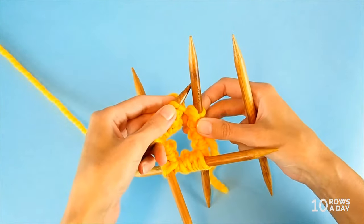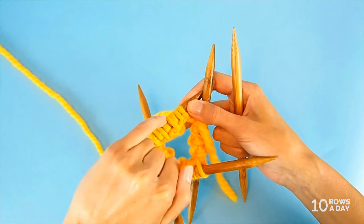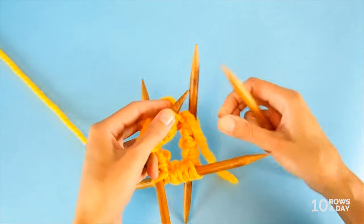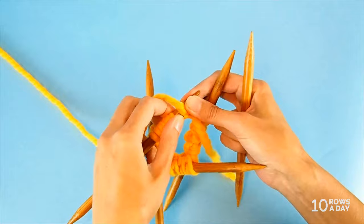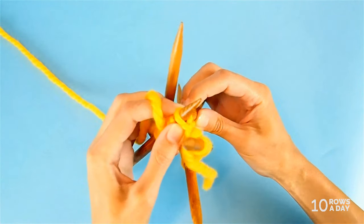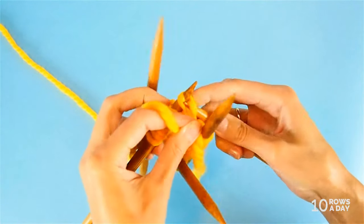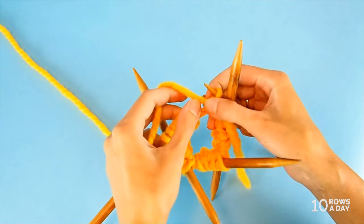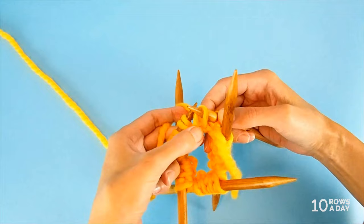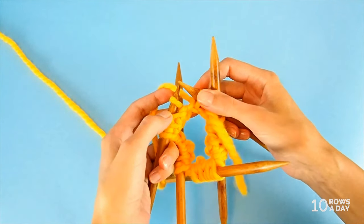Now we get to round two, which is fairly easy. In this round we make those extra stitches look even longer by slipping them. We don't work the extra stitches - we slip them with the yarn at the back of the work, and we purl the stitches that look like purls through the back loop. Bring the yarn to the front for purling, insert the right needle from left to right under the back strand of the stitch, wrap the tip with yarn, and pull through to purl. The extra stitches look like big loops - basically wraps.